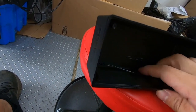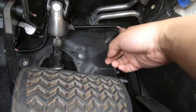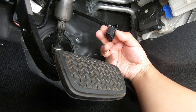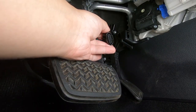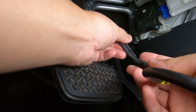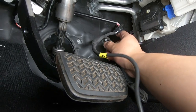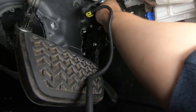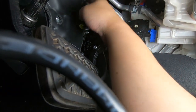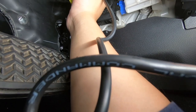All we're doing is disconnecting this connector right here. There's a button you have to press in and pull it off. This is the female connector — we just connect this male end over here, and this female end with the push button goes back to the original spot. That's basically it. The wire is relatively free, and you just run it however you think is best.